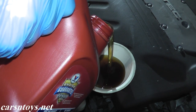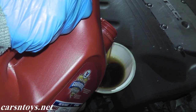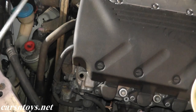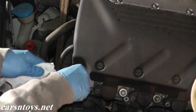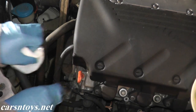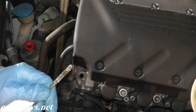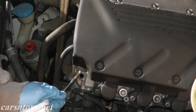In this case we need to add around 4.3 quarts. So I'm just going to remove the dipstick and give it a quick cleaning. And let's see the level. It looks like we're right on the money, so we're in good shape.